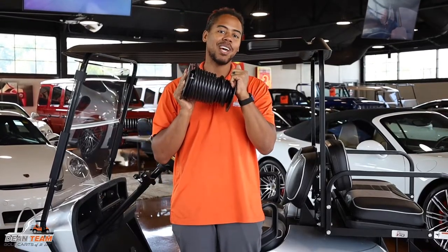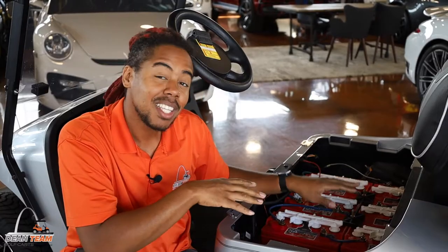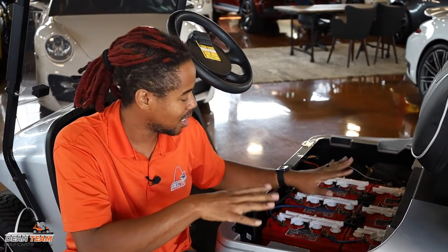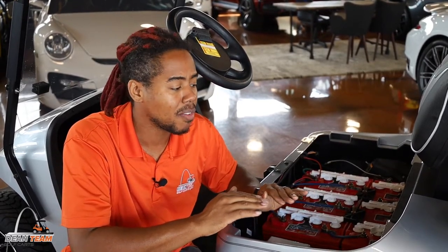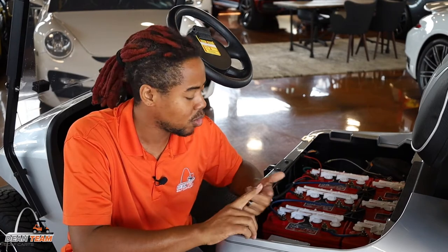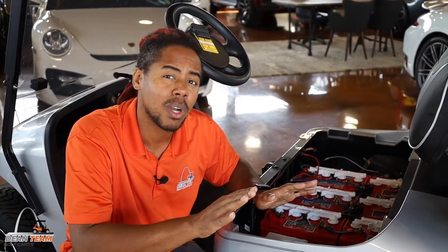What's up guys, it's Isaiah over here at Dean Team Golf Carts. It may be time to upgrade your battery cables. You see these six gauge cables here in this TXT — they're fine for basic cart performance if you have a base cart with no lift, no speed upgrades, and you plan on doing maybe 15 miles per hour. That's perfect for you.